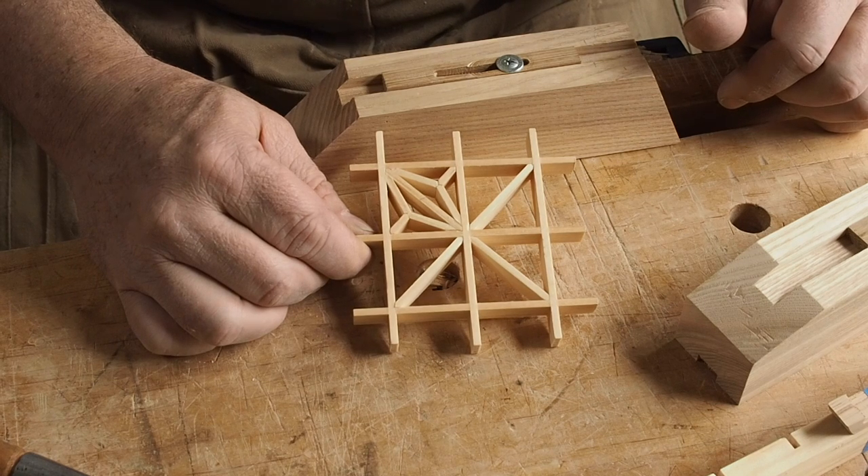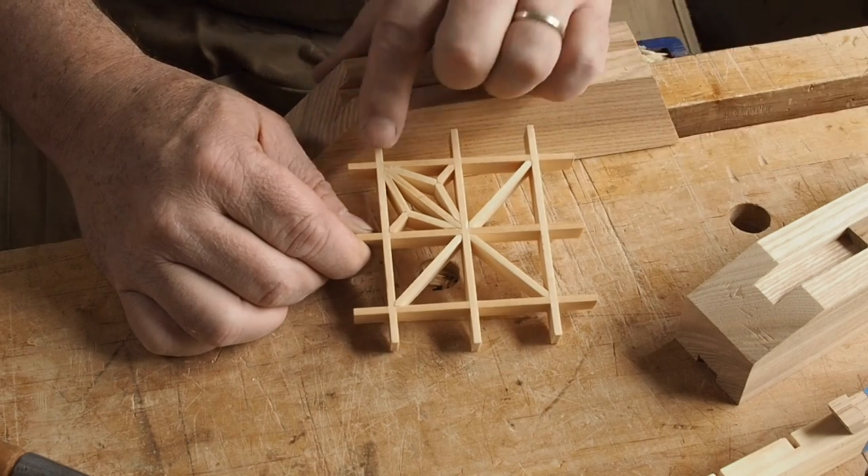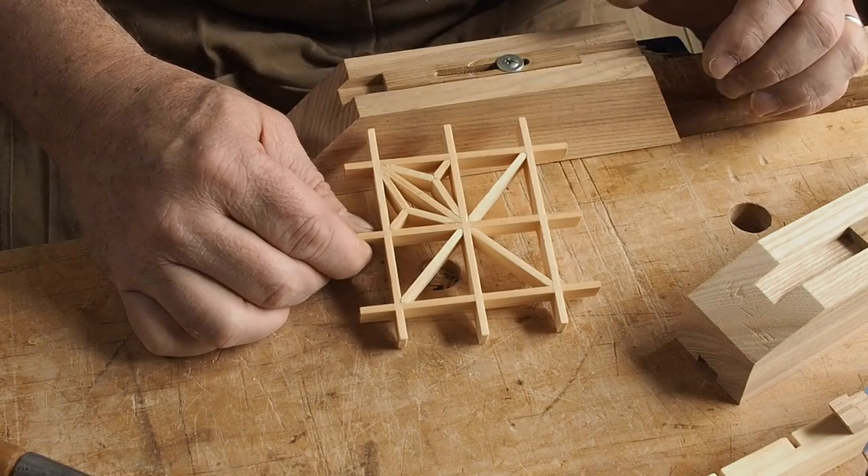There's only three uniquely sized shapes once you make the grid. The key is to figure out a way to cut each end to the exact bevel, to the exact length, so they fit in place in a nice slip fit.